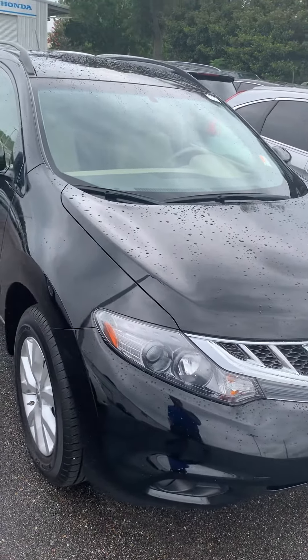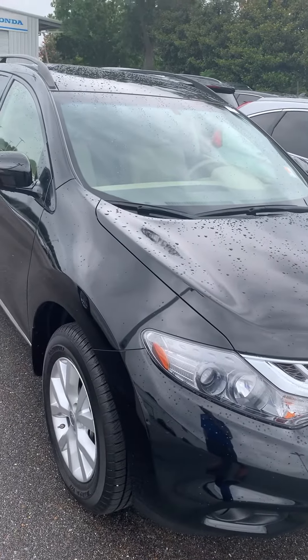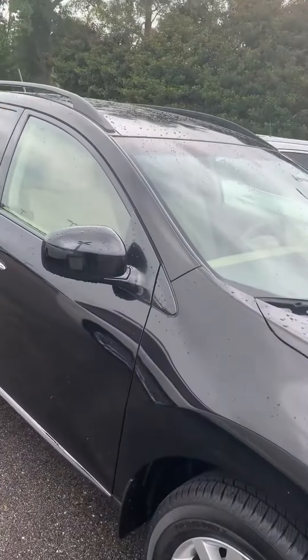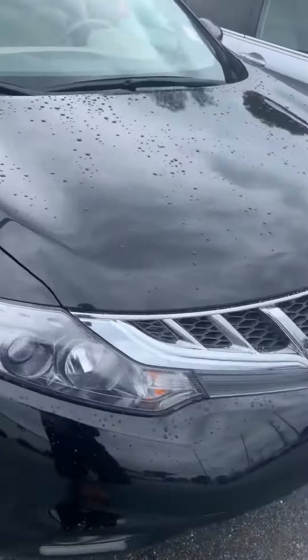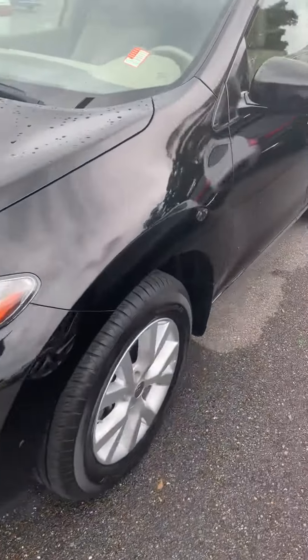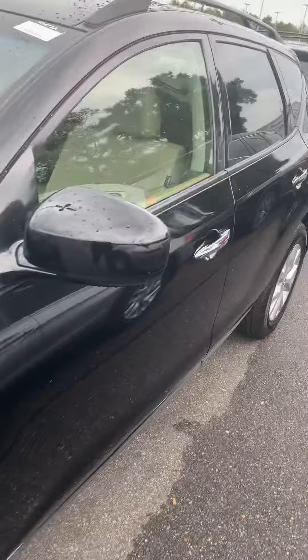Hello, this is John Medina's Van Boswell Honda. Here's a video on the 2014 Murano. Just kind of walk around a little bit, like I did the other one, to kind of show it to you — show you a little bit of the differences, see what it is.